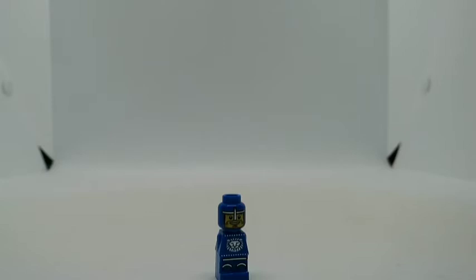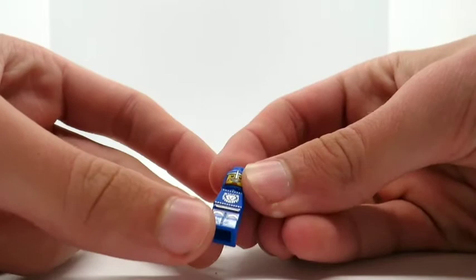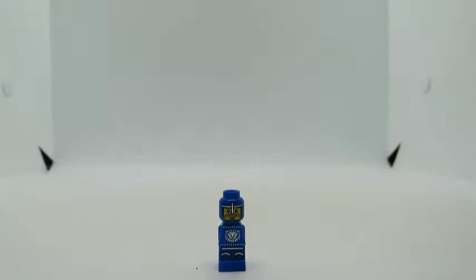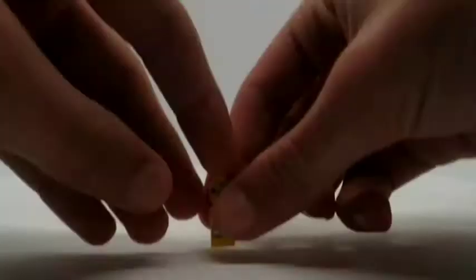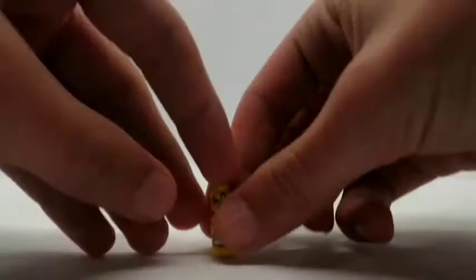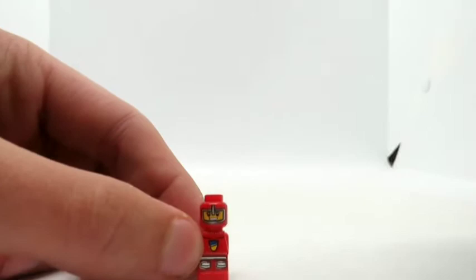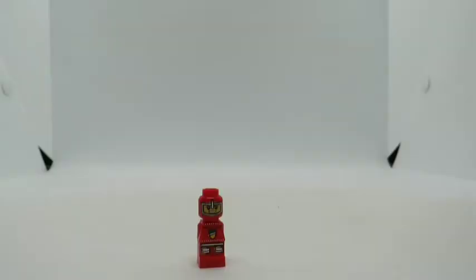The blue micro figure has some nice printing on the legs for the knee pads, a nice emblem on the torso, no back printing, but a nice face with the helmet around — it's a decent piece. The yellow one has similar details with the knee pads, an emblem on the torso, and a much more covered helmet. The white one again has knee pads, this time a red lion as the emblem, and an open helmet. Finally, red also has knee pads, a yellow and blue shield for the emblem, and a nice open helmet. These are some nice micro figures.